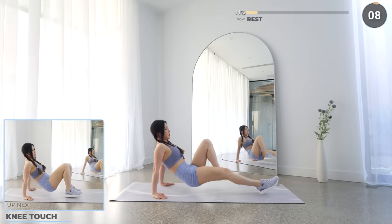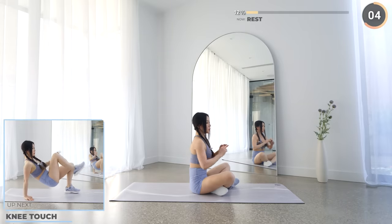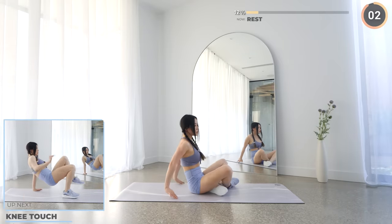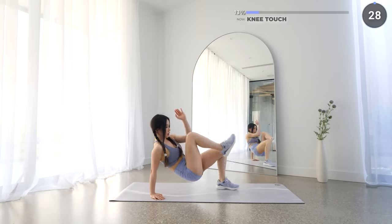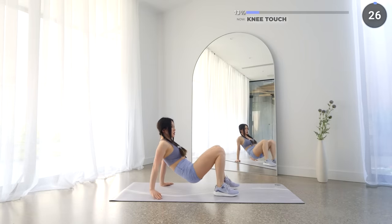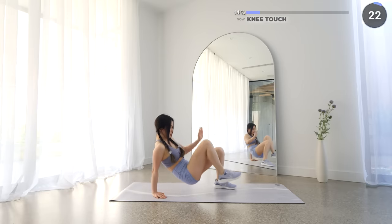Short 10 seconds rest now and we've got knee touch. Sit on the mat with your hands behind and now lift your hips off the mat, then touch your knee with your opposite elbow. This works your triceps and your core.